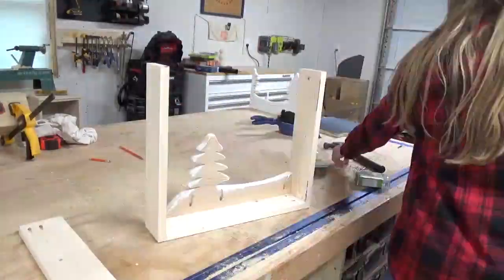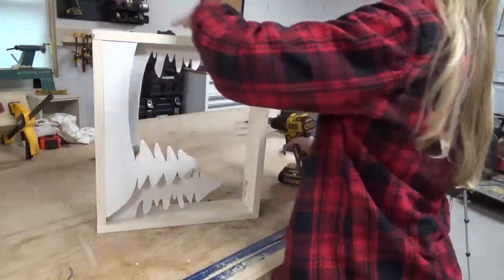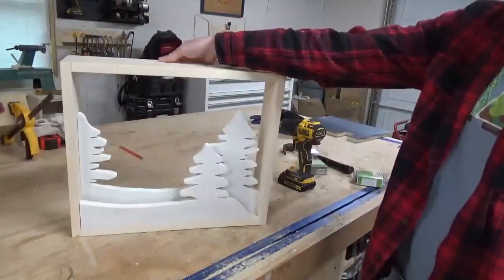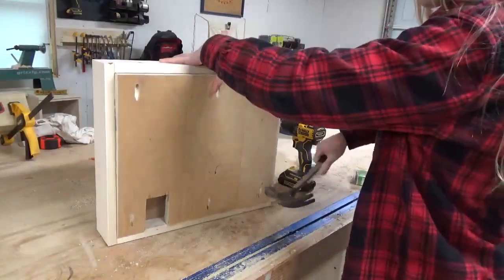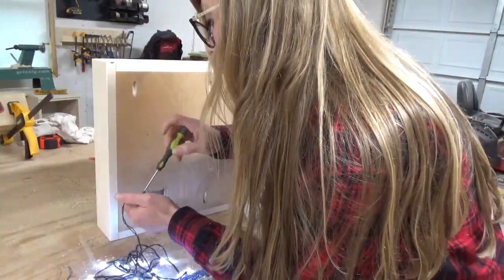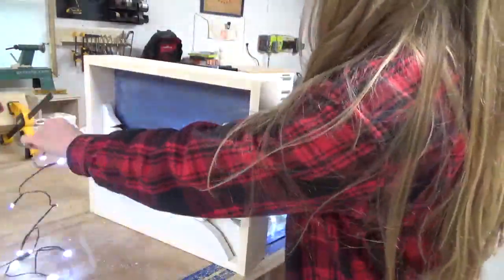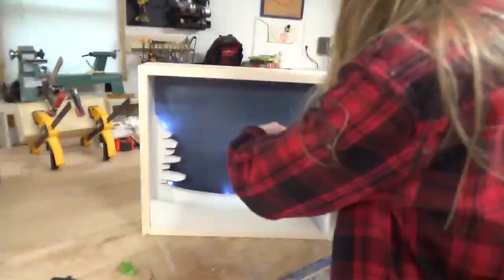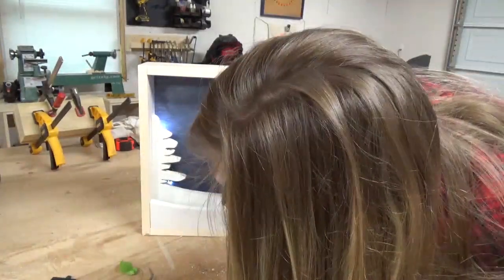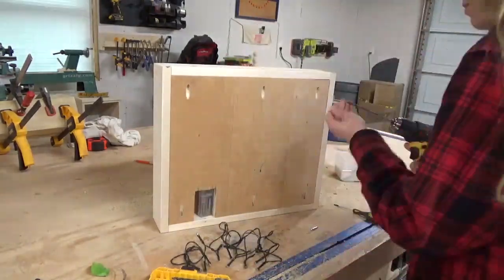Then I went back to the shop and put it all back together. This time I added some white lights instead of the warm lights, and I like this much better. I placed several between the trees and used some painter's tape to tape the lights in place on the back side so the cords would stay hidden below the snowbanks and behind the trees. Much better. Once I was happy with the light placement, I screwed the back in place with 1 and 1/4 inch pocket hole screws.